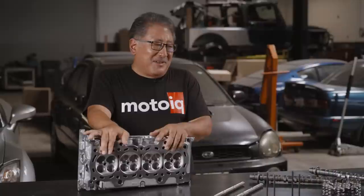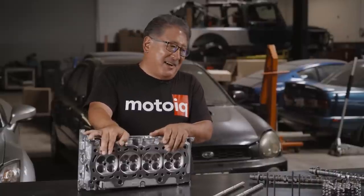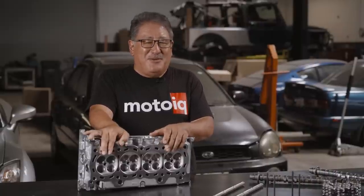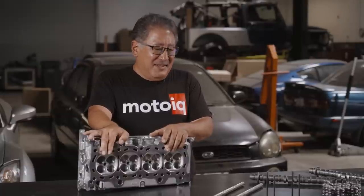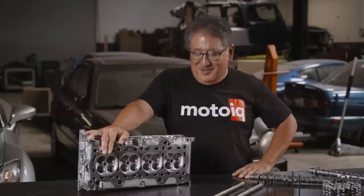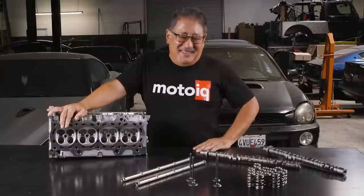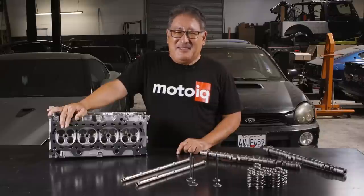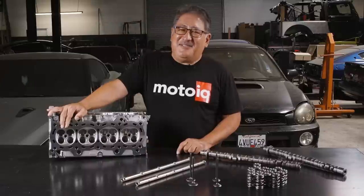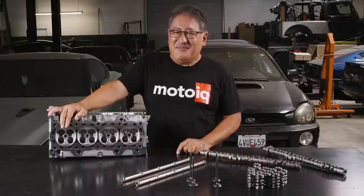If you want to rev really high, there are more spring options from Ferrera with multiple spring tensions to control more radical cams at higher revs. Basically we can do it all — it just depends what you want. I kind of like building these road racing, max effort street engines because they're so sweet. Something that has bottom end grunt better than stock but revs to nine thousand and pulls like a freight train all the way up — that's a really cool naturally aspirated motor, real fun and real sweet to drive.